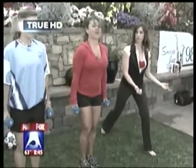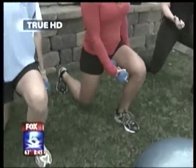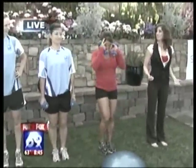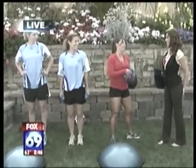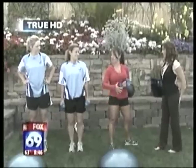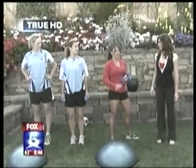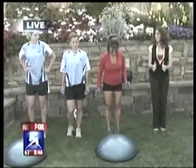Let's practice the back lunge again: feet together, step backwards, bear all your weight in the forward heel as you push up and bring the feet back together. This is a soccer player's core exercise — glutes and quads — but the focus is really on the core, because out on the field the players need core strength for agility, to dodge opponents, and for injury prevention.